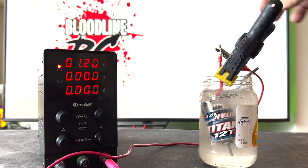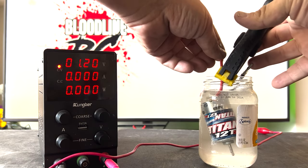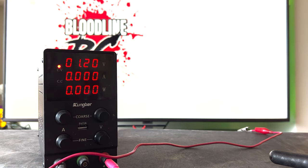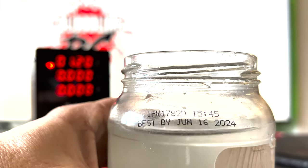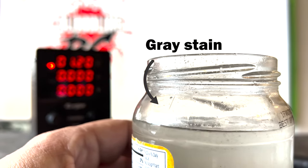After 20 minutes, the technician disconnects the motor, removes it, and exchanges the water for new, clean, fresh water. There is a line of gray material around the water line. It's very important to change the water to keep it fresh and clean so as not to score the commutator.